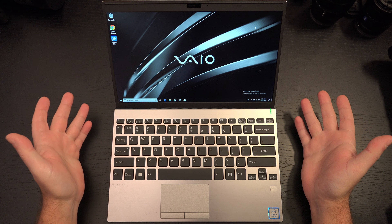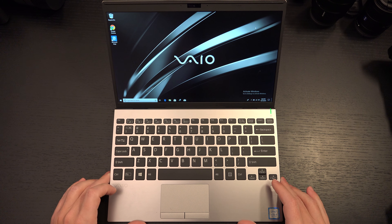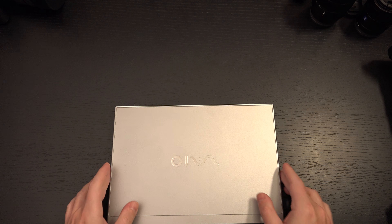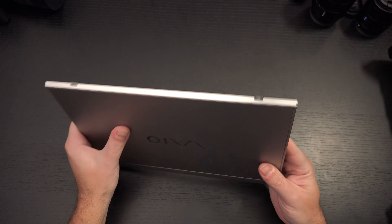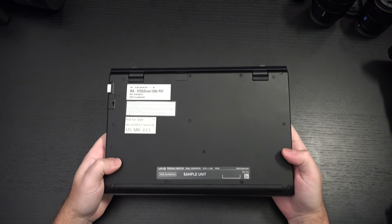Build quality is solid. This is made in Japan. If you forgot, Vio still exists — it is no longer part of Sony, hasn't been for years — but they still make quality products. It's basically a carbon fiber build, which will probably remind you of days past when you may have owned a Vio, and it's very lightweight.